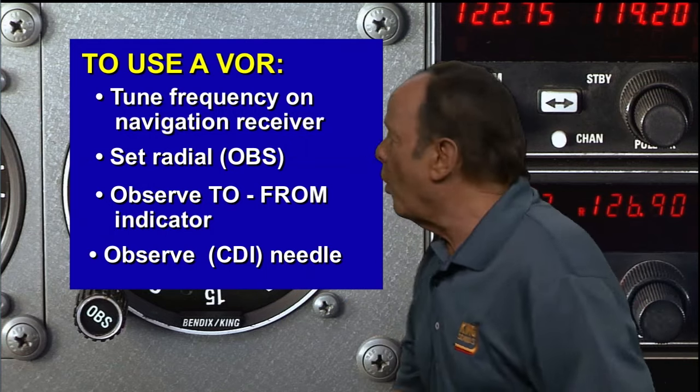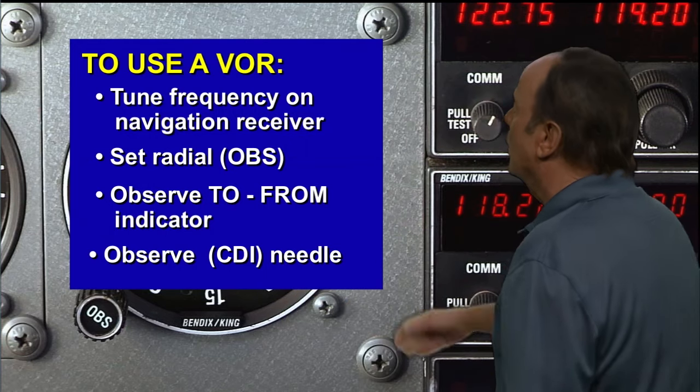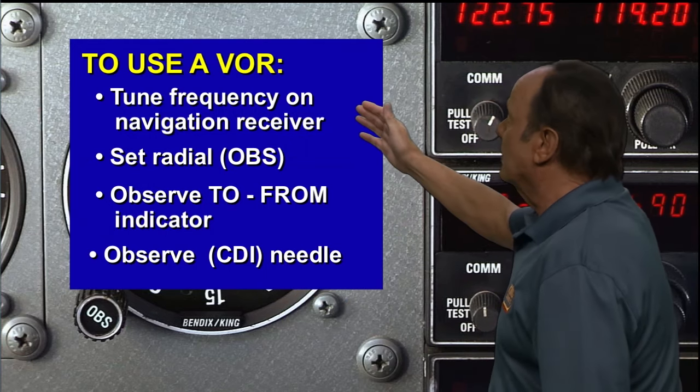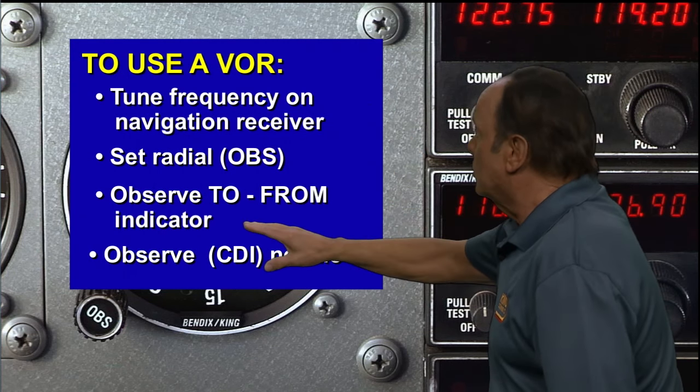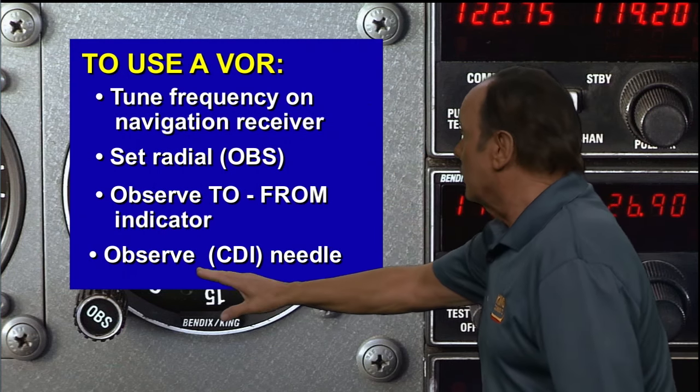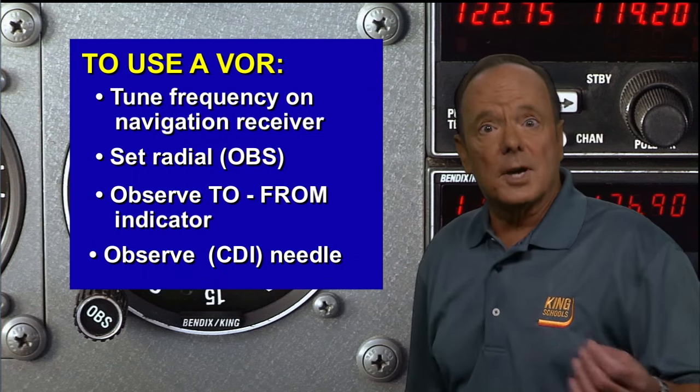Let's review this one more time. If you want to use a VOR, you tune in the frequency on the navigation receiver, you set the radial in your OBS, you observe the to-from indicator, and you observe your CDI needle, which would either be left, right, or centered.